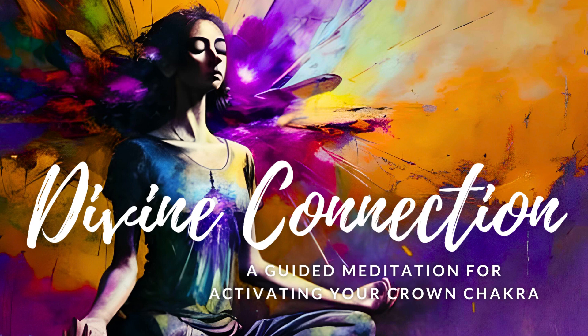Welcome to Enlightened Lotus in this guided meditation for the Crown Chakra. Take a moment to find a comfortable position either sitting or lying down. Close your eyes and allow your body to relax.